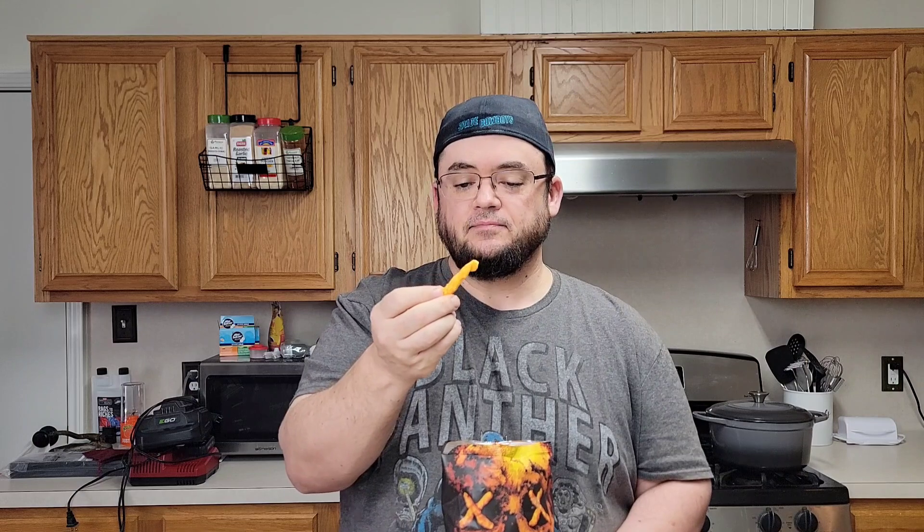Pretty good flavor, decent amount of spice — not like super duper hot, but you kind of feel it building a little bit as you're eating these. The cheese on these things is actually pretty legit. I will call this better than just a regular spicy Cheeto for sure, but it's got a decent little kick to it.